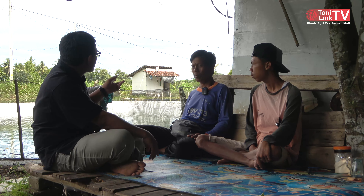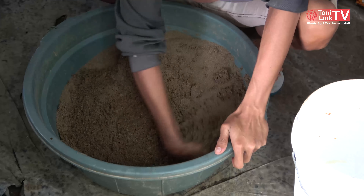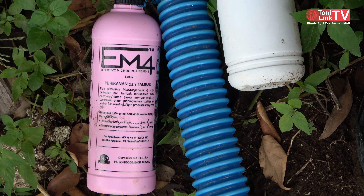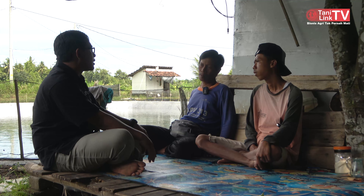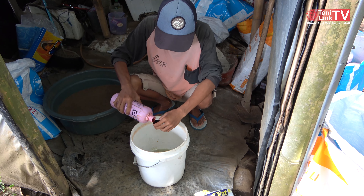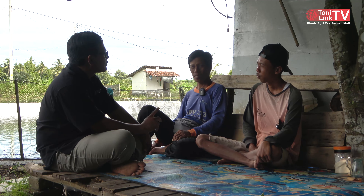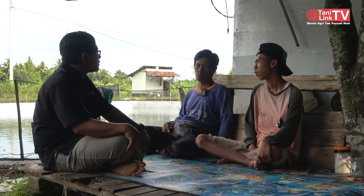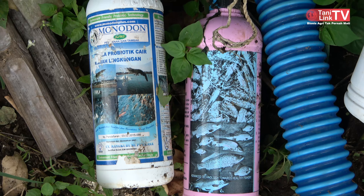Jadi satu kolam modalnya bikin kolam 50 juta. Pakannya 32 juta. Belum sama obat-obatan. Obatnya pakai EM4, plankton, booster saja. EM4 dan plankton tiap hari satu botol 20 ribu, selama 90 hari sekitar 1,8-2 juta masing-masing. Booster 50 ribu seminggu sekali. Total suplemen sekitar 5 juta. Total modal sekitar 87 juta dari awal.